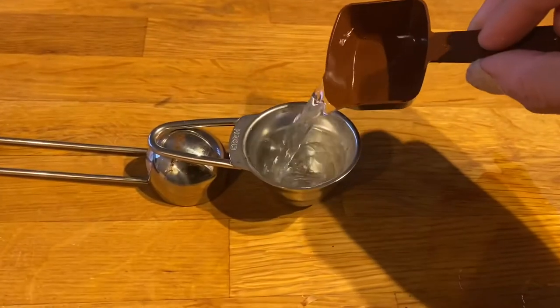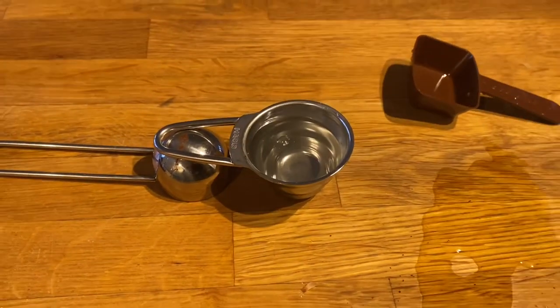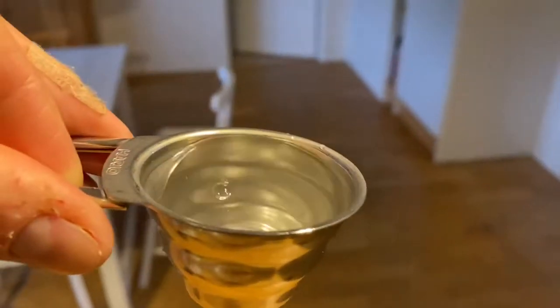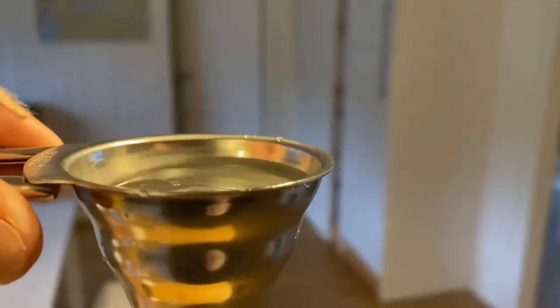Just for another comparison, I filled the Mock & Wester with water. And the Hario measuring spoon holds quite much less.